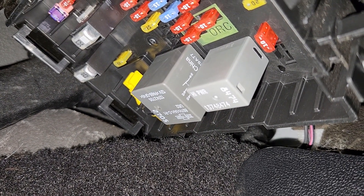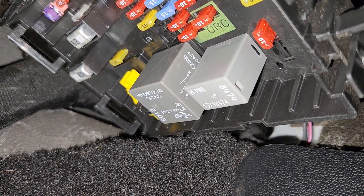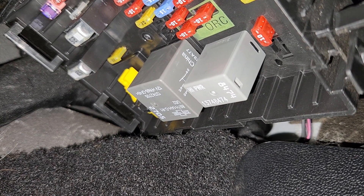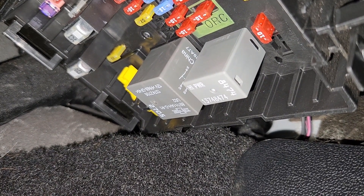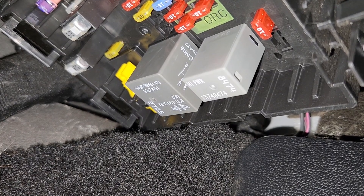In case this fuse is good, then you'll have to dig a bit deeper. First, you want to inspect the heating elements — make sure there are no cracks — then check the wiring towards the heating elements, and check the rear defroster switch.